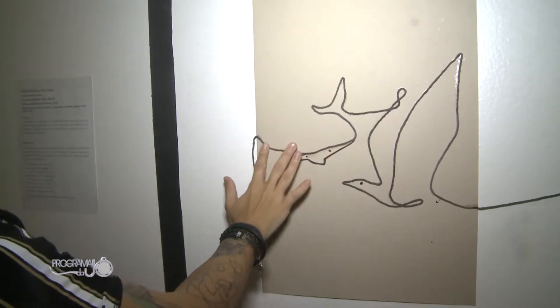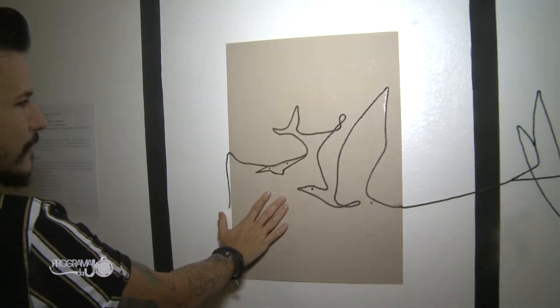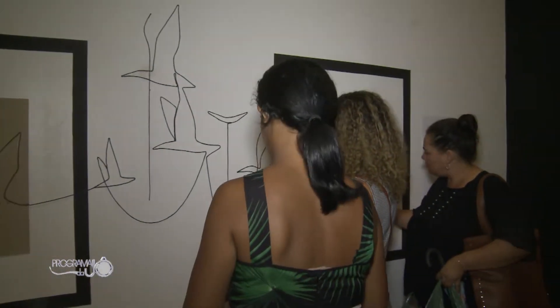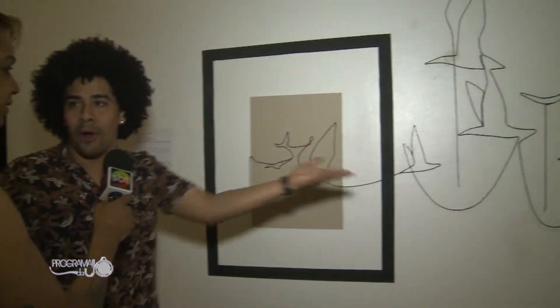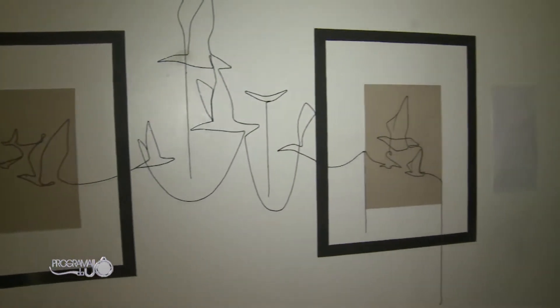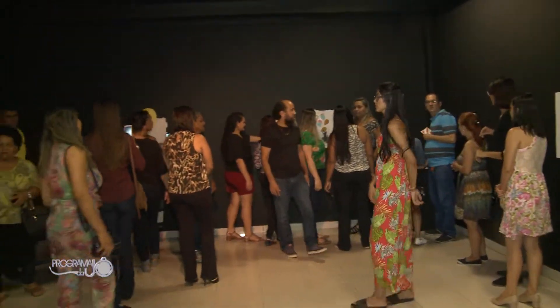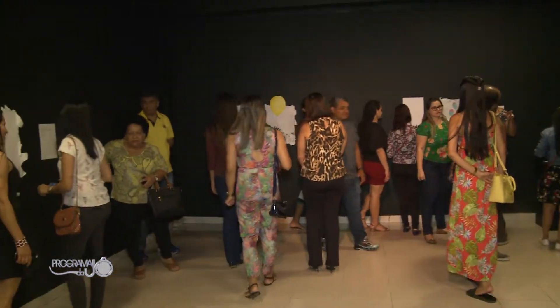Essa linearidade, esse infinito — ela começa lá, não para nunca e termina aqui na última obra. É esse caminho que é feito, voos que vão e vêm. Se você olha, o pássaro pode estar indo ou pode estar vindo. Depende muito da sua perspectiva — ou vai ou vem. E a vida é isso. A gente encontra pessoas que vêm, que vão, que param para ficar, que saem.